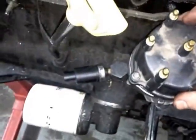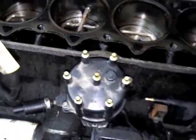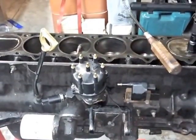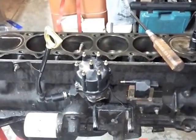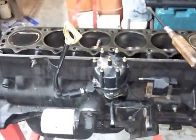Go ahead and put your distributor cap back on. Make sure that your wires are put in the right spot and are routed to the correct cylinder. And that is how you do timing on — I think it's 95 and later Jeep Cherokees. I hope that helped you out. Bye-bye.